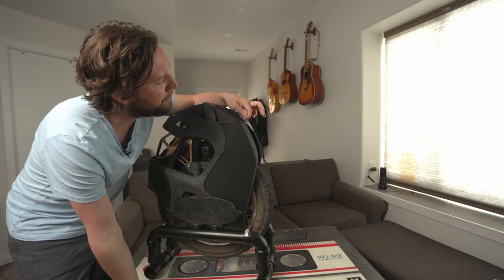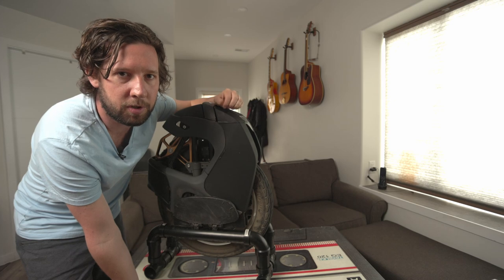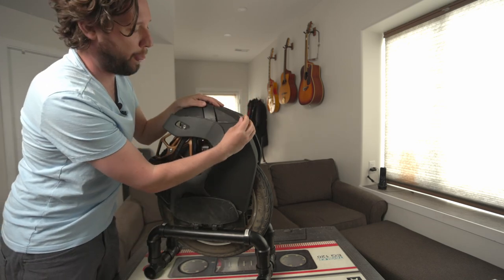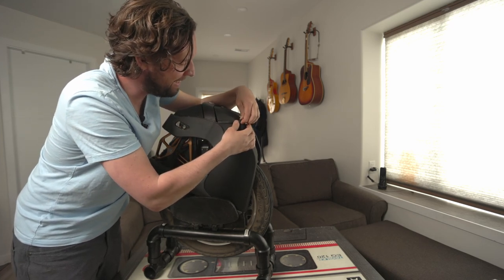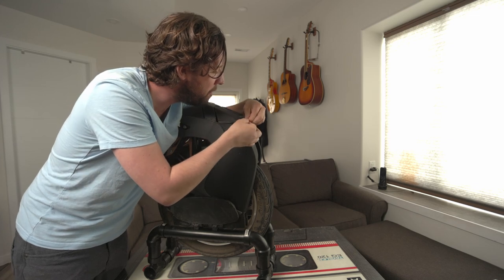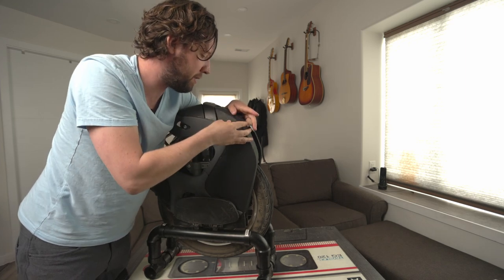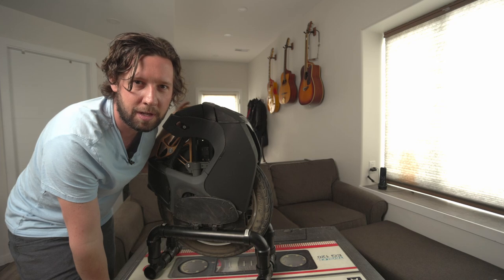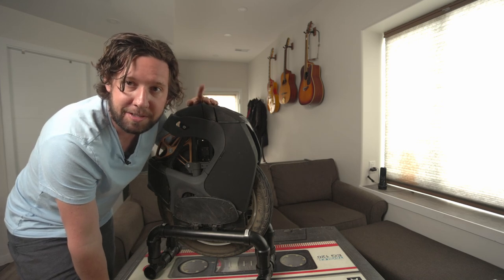Another thing they could have done better is this little piece of weather stripping. This is the weather stripping between the housing of the controller and the body — so this is actually your waterproofing for your controller — and you can just pull it out. It's kind of just friction-fit in there, and if you don't get it just right it moves around, and if you don't get it right, water could potentially get into your controller. It's really annoying to put back in. The Inmotion wheels are definitely better at waterproofing, but I haven't had any water in there yet and I have driven it in light rain, so take that with a grain of salt.